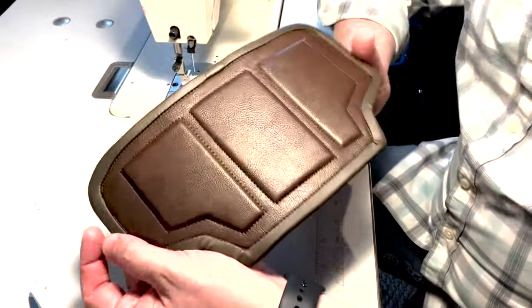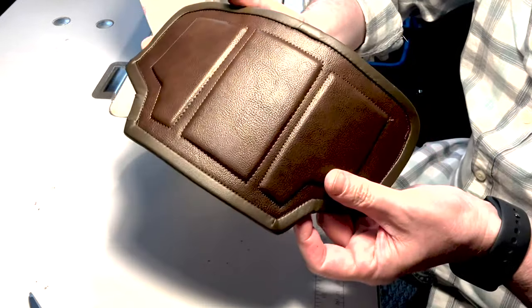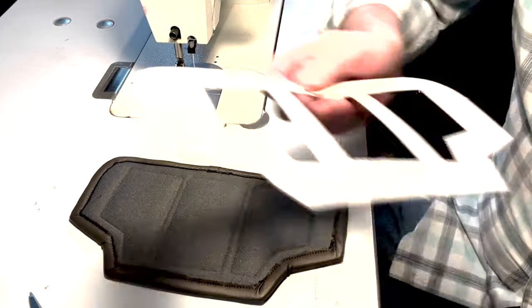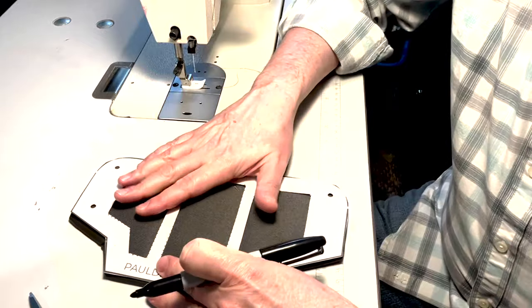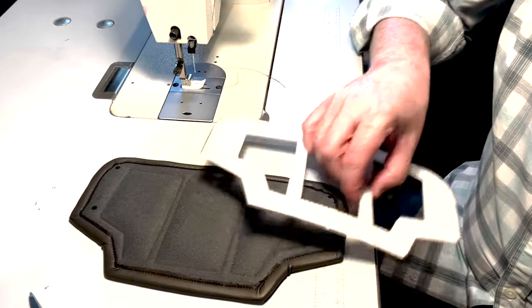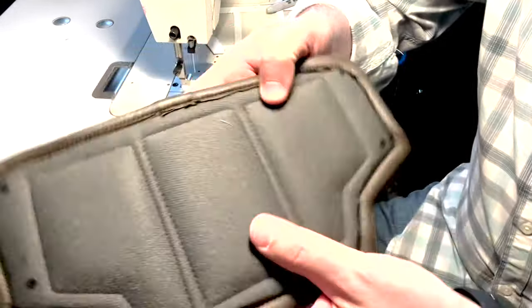And there is your finished armor plate, all ready to go. Now what we're going to do is transfer our markings so that we can do the closures. I've got my pattern here — I'm just going to lay it down on the back, take my Sharpie, and mark those holes. So now all you need to do is punch out those holes and you can use ties or snaps or whatever kind of closure you want to put them all together.